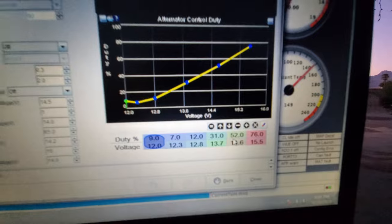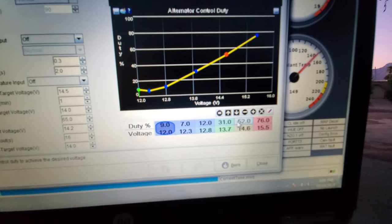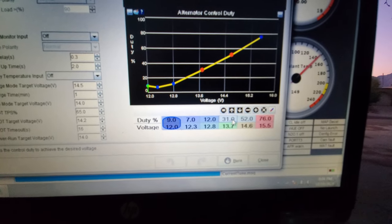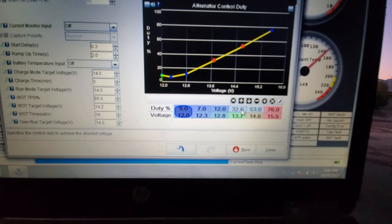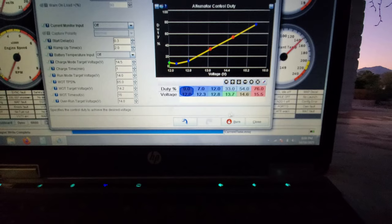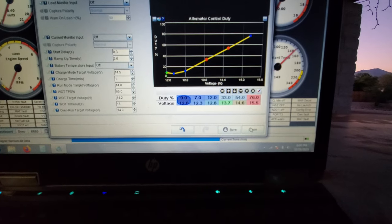I had an issue where I was a little short. So I'm just going to add one, maybe two, to that. And then what we're going to do is hit burn and then close.